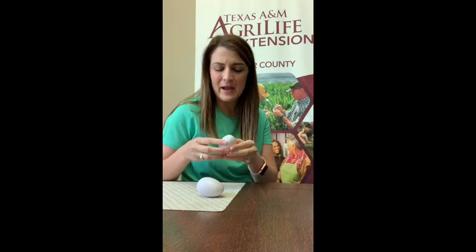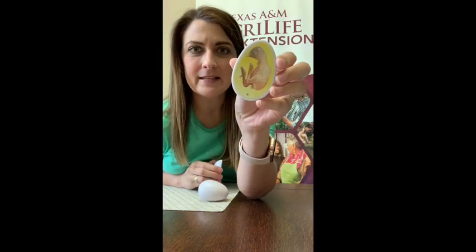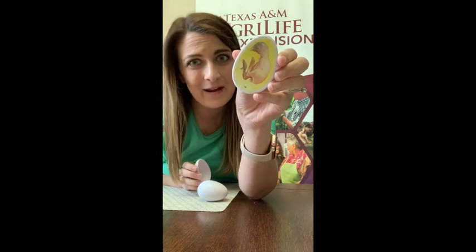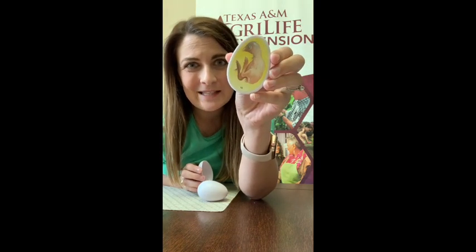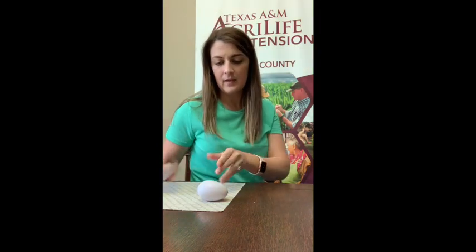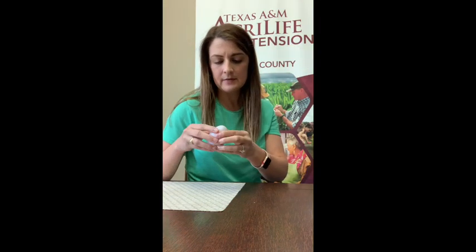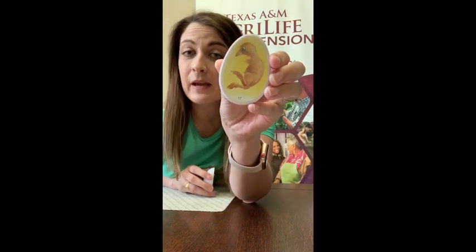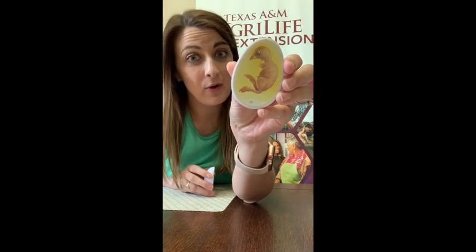Every day we look at our plastic embryo eggs. We've got day 16 — remember, on day 16 the chick was completely covered in feathers. We don't know yet if they'll be roosters or hens. And at day 17, their head will start moving in between their legs because they're running out of room — only four or five more days to grow.